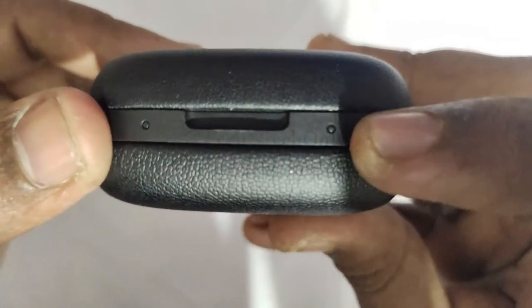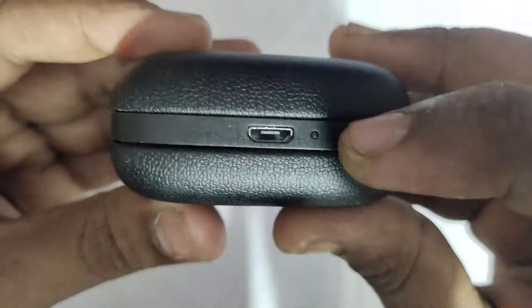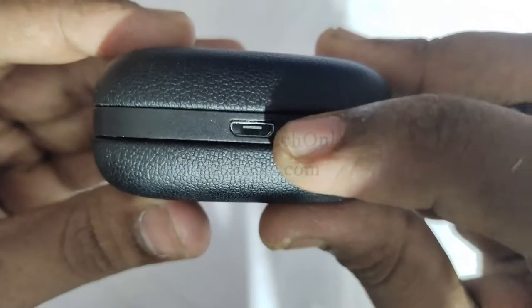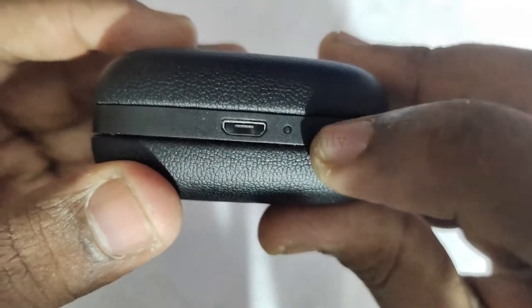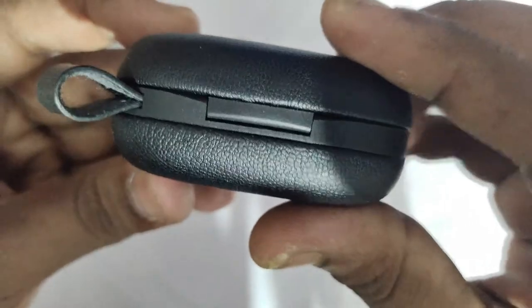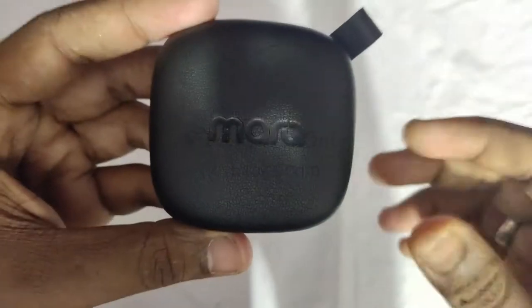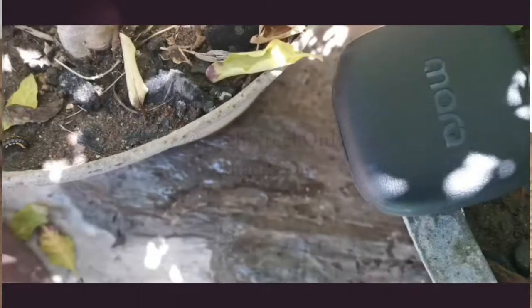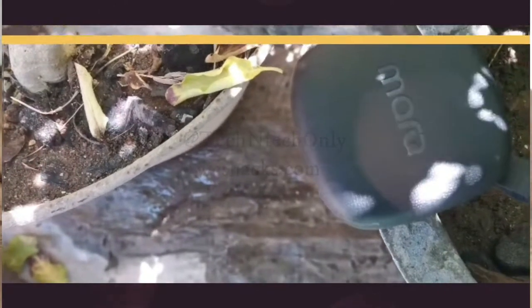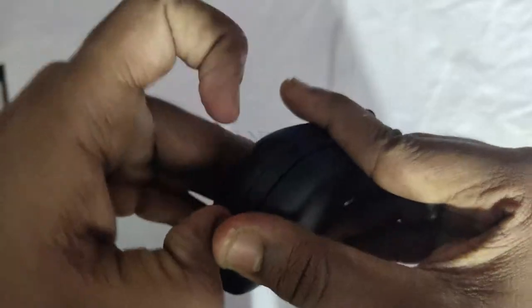Moving to its physical overview: there are two LED notification lights serving as charging indicators for the two earbuds. On the right side it has a micro USB port for charging the case and an LED indicator for charging notification. There is also a hook for the holder, and the front has the Marque U branding. The case has a matte finish.